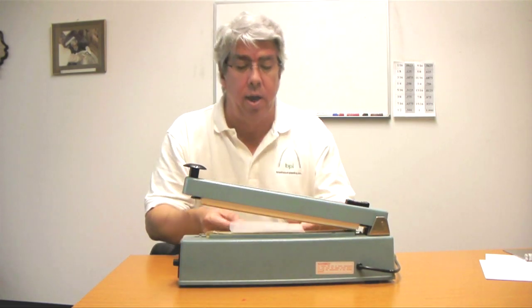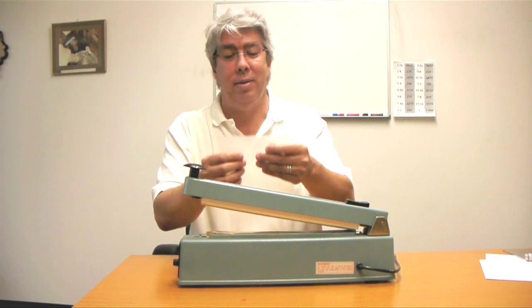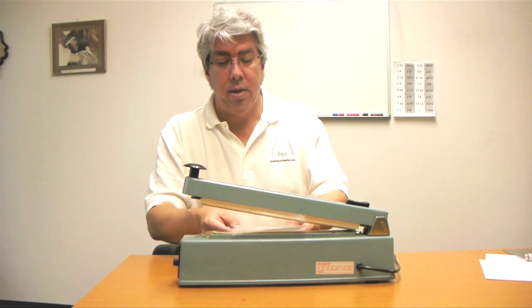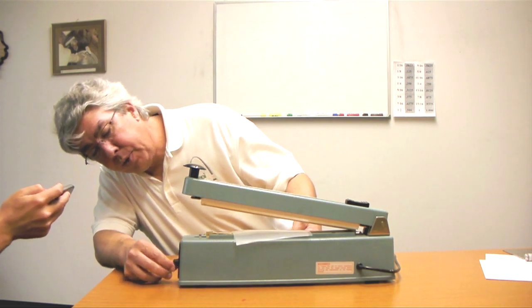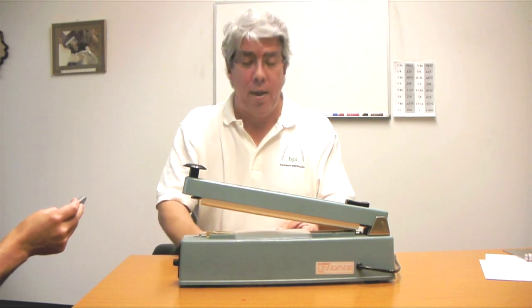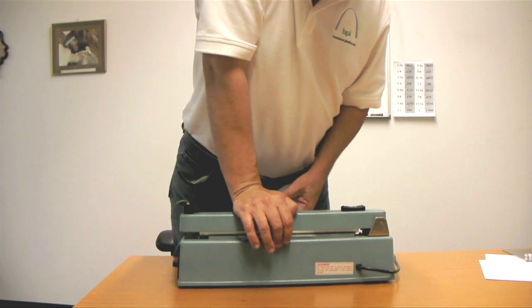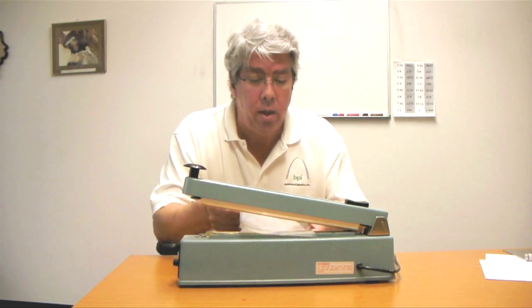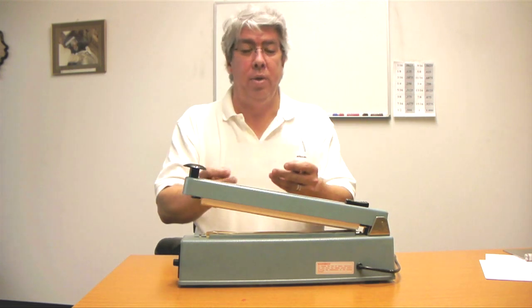It was a very short dwell time with a whole lot of pressure, and it just barely stuck together in one place. So let's do the same thing, except we're going to crank the dwell time up to three. And again, use a whole lot of pressure. Almost, but no cigar.